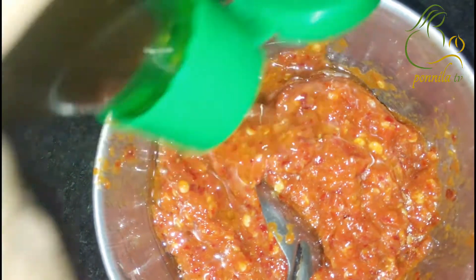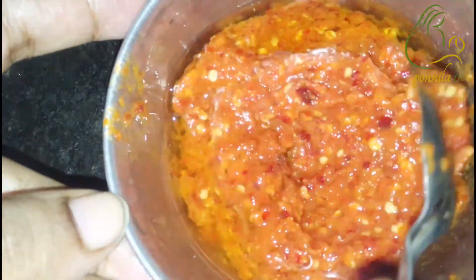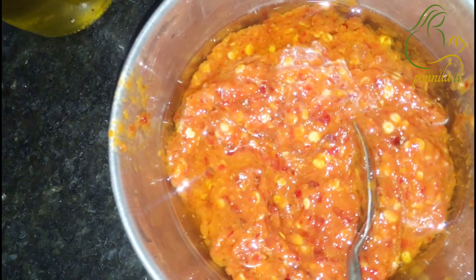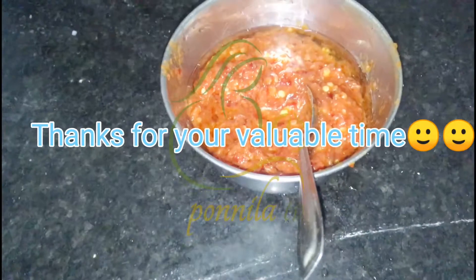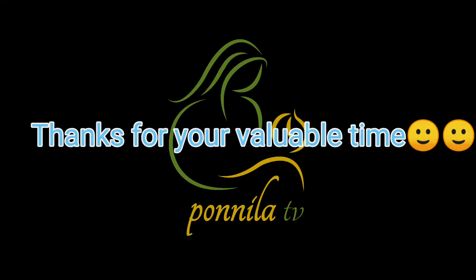This will turn out good. This chutney has a good taste. Thank you for watching. Bye!